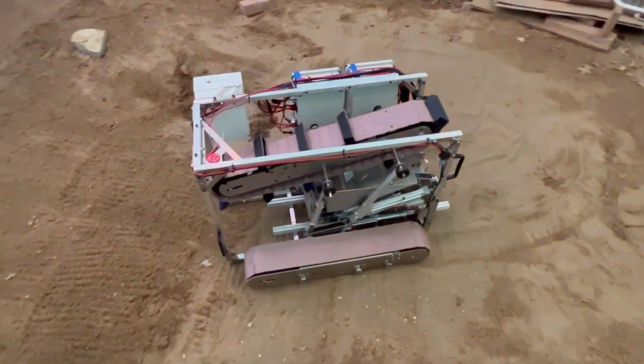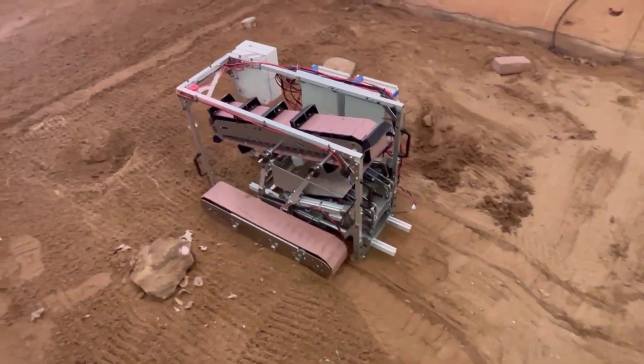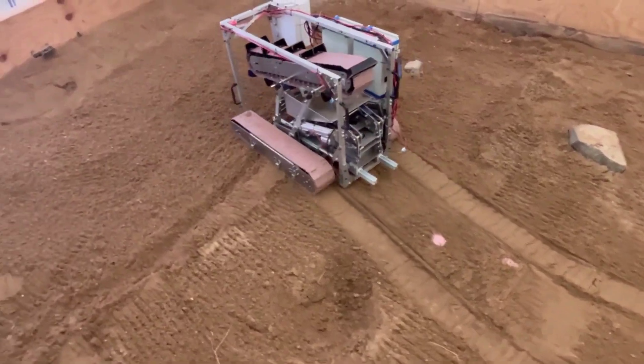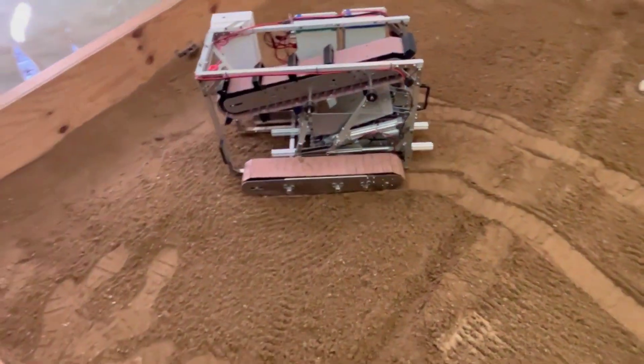The robot is now maneuvering through the obstacle area, steering past the craters. It has already crossed into the excavation zone.